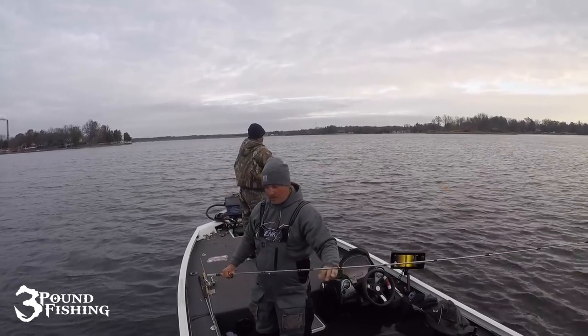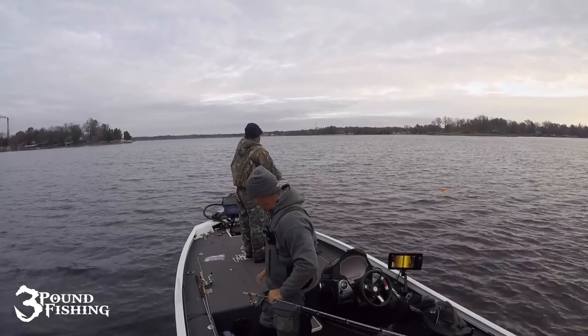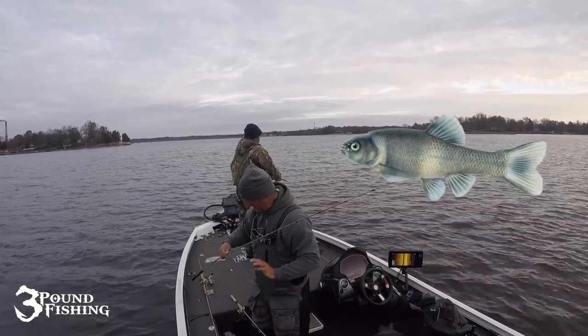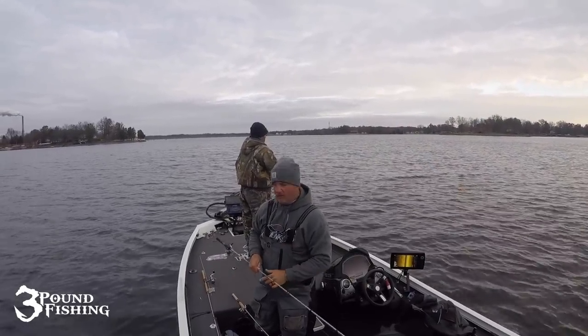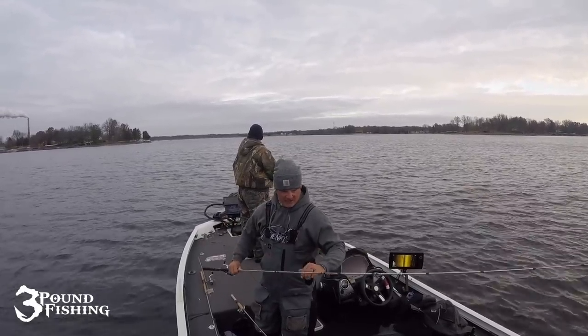Some of the things we like to do — we like the dead stick when we start off, so that means we're just throwing a float out there and letting it drift. Usually that dead stick is always done with a minnow, so that's what I'll do. Then I'll throw out a slasher head with a tickle fry bait and start doing what Marcus is doing, which is essentially casting a jig.